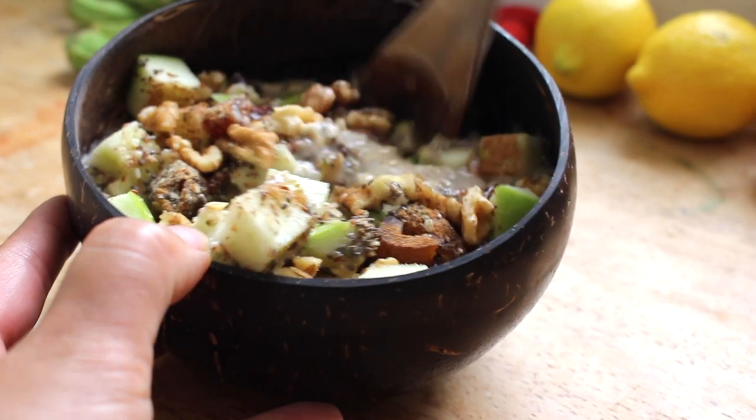I love it because it's nutritionally dense, packed full of omega-3 fatty acids, antioxidants, fiber, and protein.